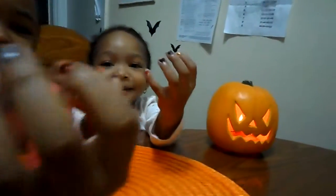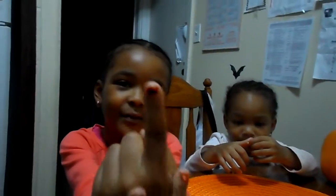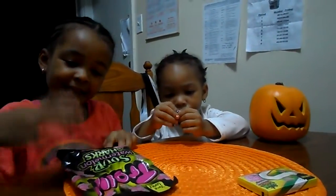I just did my nails - I put orange and black with little kitties. This is where the kitty is. Let's get started.